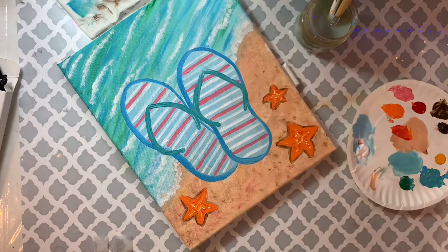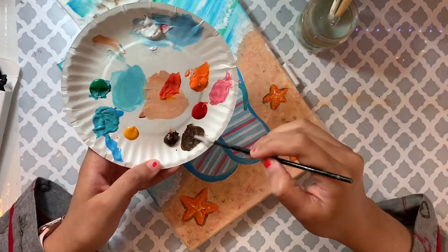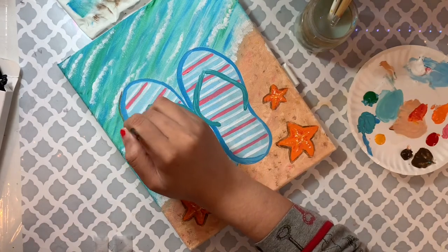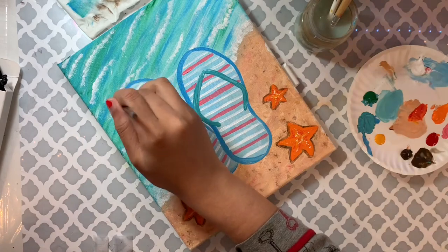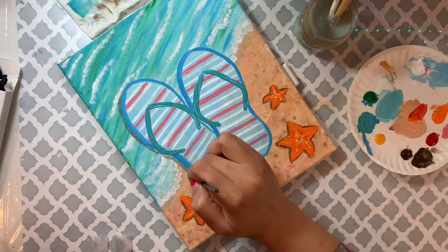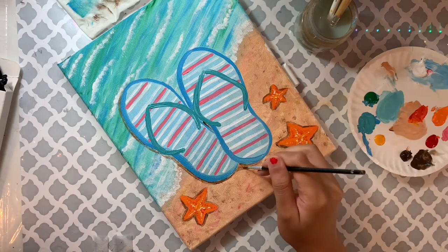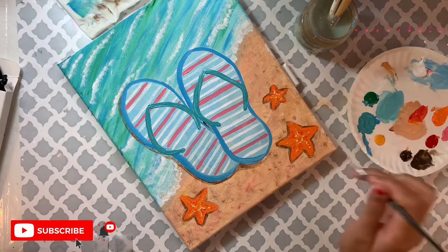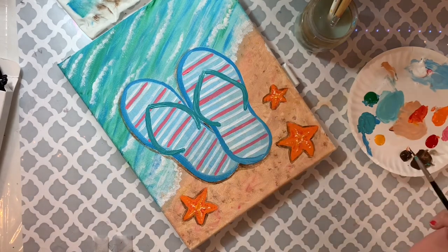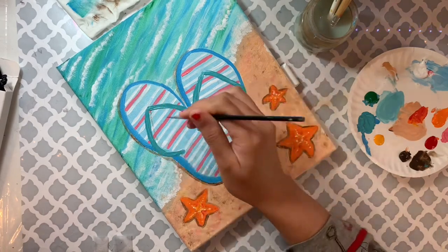Now I'm adding sandal shadows using very thin watery brown paint — just a tiny bit of brown with lots of water. My light comes from right to left, so I add the brown mostly on the left side of the sandal. If you applied too much, use your finger to wipe and lighten it. I'm also adding stripe shadows on that area.